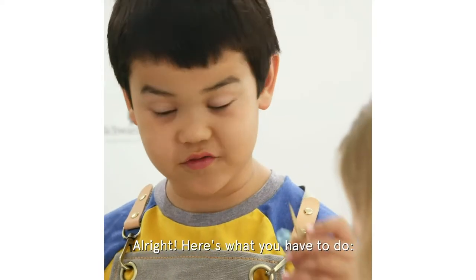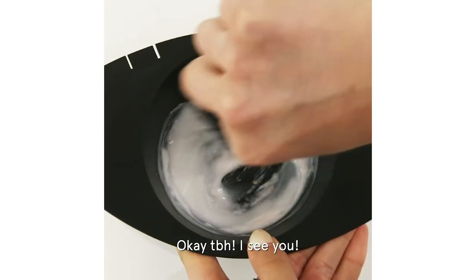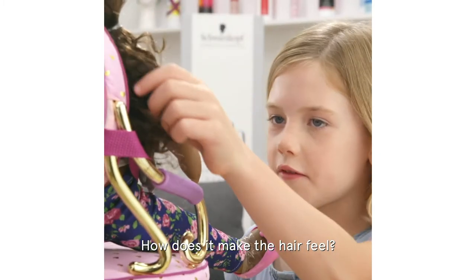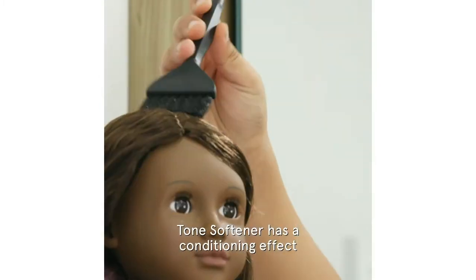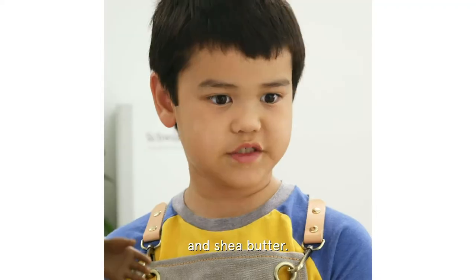Alright, here's what you have to do. Mix one part tone softener, one part color, and one part developer. Okay, TBH, I see you. How does it make the hair feel? Super soft. Tone softener has a conditioning effect because it's made with macadamia oil, argan oil, and shea butter.